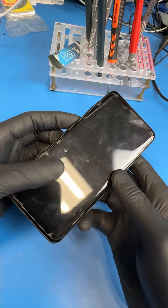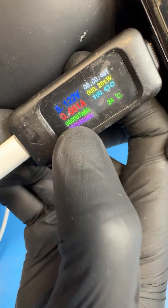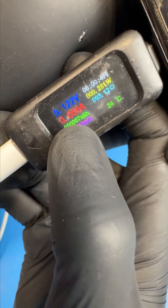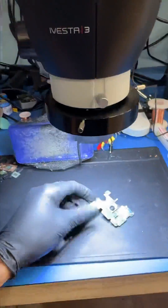My customer was taking a dookie, probably the biggest one in the world, and his phone randomly turned off. He tried multiple repair shops, but no one could fix it. He has thousands of pictures stuck on this thing, so let's take this motherboard out and see what's up.